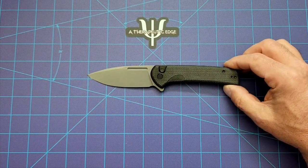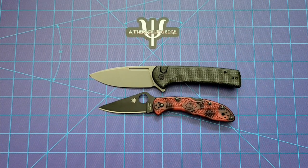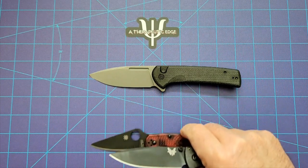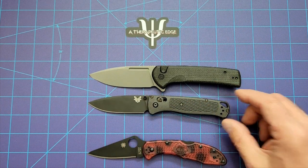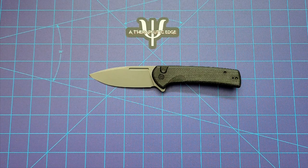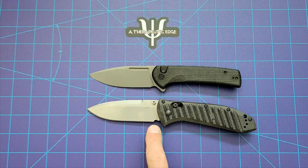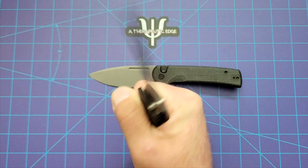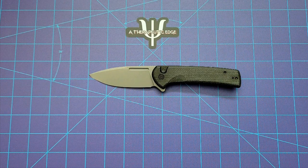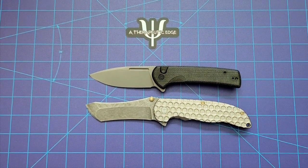Let's do some basic size comparisons. Here it is against our old friend, the Spyderco Delica — the Conspirator is considerably larger than the Delica. Here it is against the Bugout — the Bugout is of course considerably smaller. The Conspirator is a surprisingly large knife. I have to confess, when I saw pictures of it, I thought it was just another one of these tiny Civivis they've been releasing lately, but no, it's a full-size pocket knife. Here it is against the full-size Benchmade Presidio 2. The Presidio 2 is considerably longer in the handle, but not much longer in the blade. You get a lot more grip on the Presidio, but not a lot more cutting. Nitro-V is good steel — I really enjoy it.